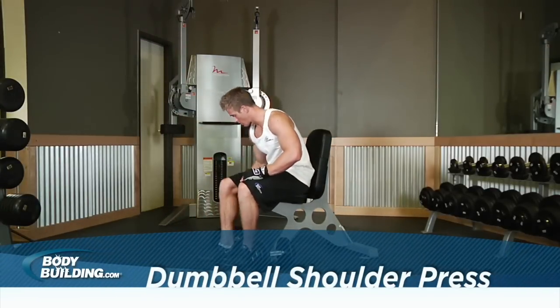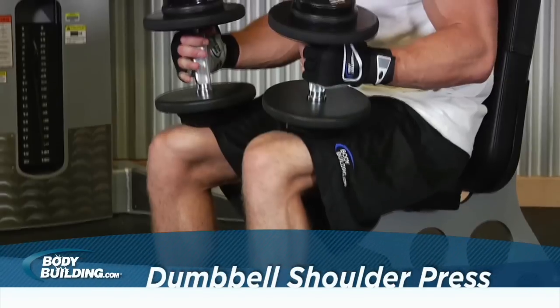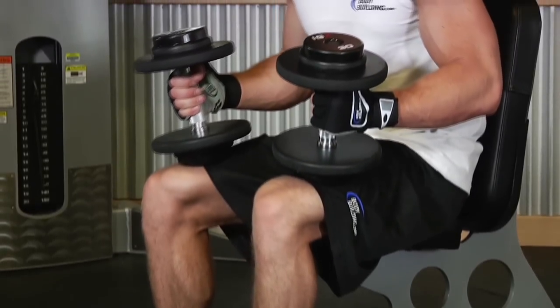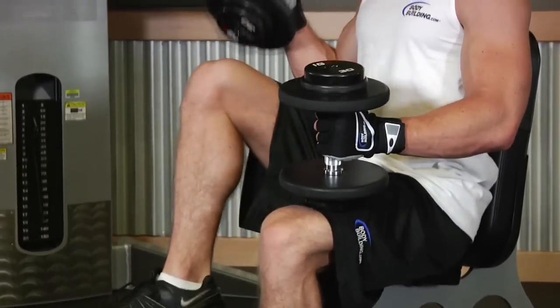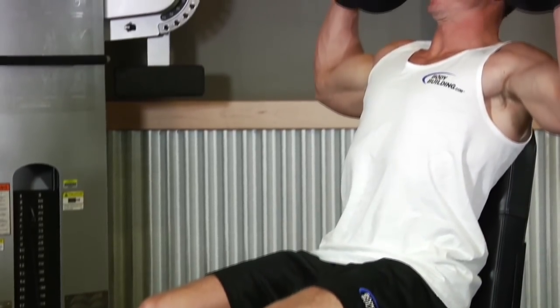While holding a dumbbell in each hand, sit on a military bench press or a utility bench that has a back support. Place the dumbbells upright on top of your thighs. Now raise the dumbbells to shoulder height one at a time using your thighs to help propel them up into the position.